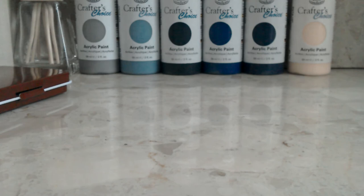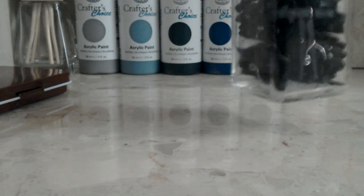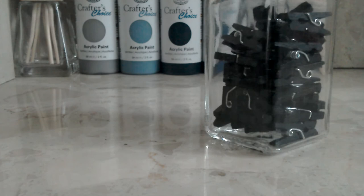I also got this jar - just for the jar - but it has wooden tags in it, so I'm thinking I'm doing something with those. I'm not too sure, but I'm not sure what to do yet, so you can let me know - that'd be a good idea.